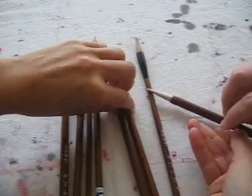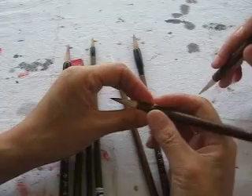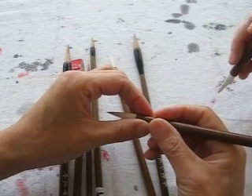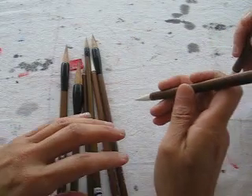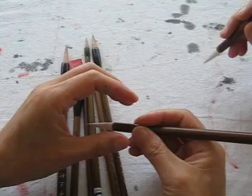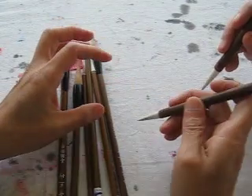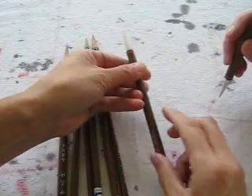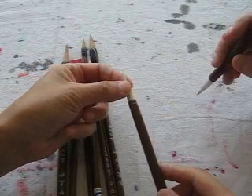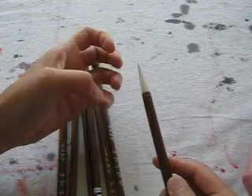Now we try this one — this is White Cloud. It's straight, and it feels better to my hand for the beginning. It is more simple and forgiving, easy to hold. It's a softer brush and absorbs more ink.